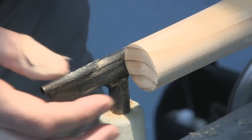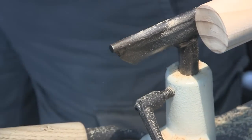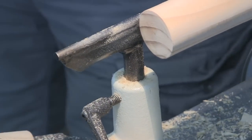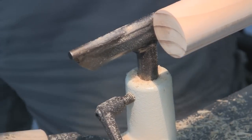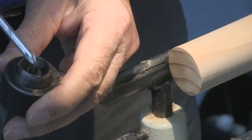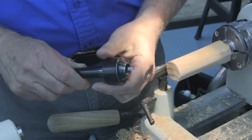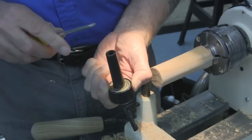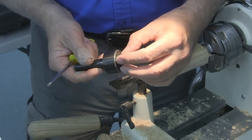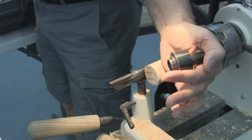I don't want to leave the dents from a regular live center point in the bottom, so I'm going to use a mini-lathe live center that comes with a solid point — but I need to take that point out. The point is on a taper; this one has been knocked out before so it's not tight. If it's new you'll need a pin punch, drill a hole in a block of wood to rest the bearing face on, then hammer it out. Now I can use just the cone for tailstock support without leaving dents.